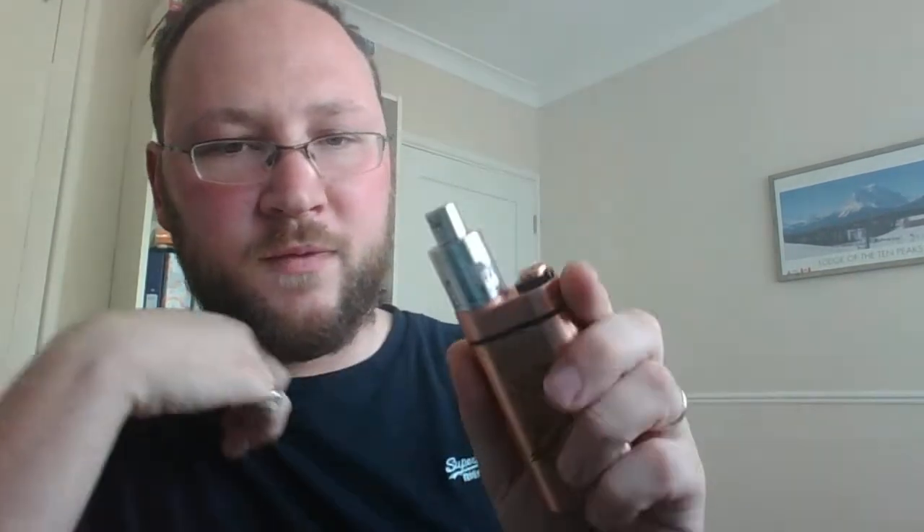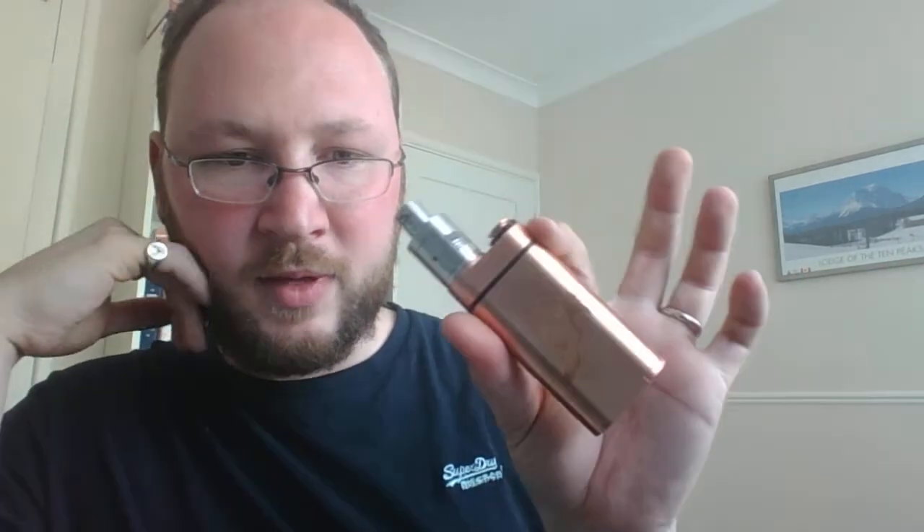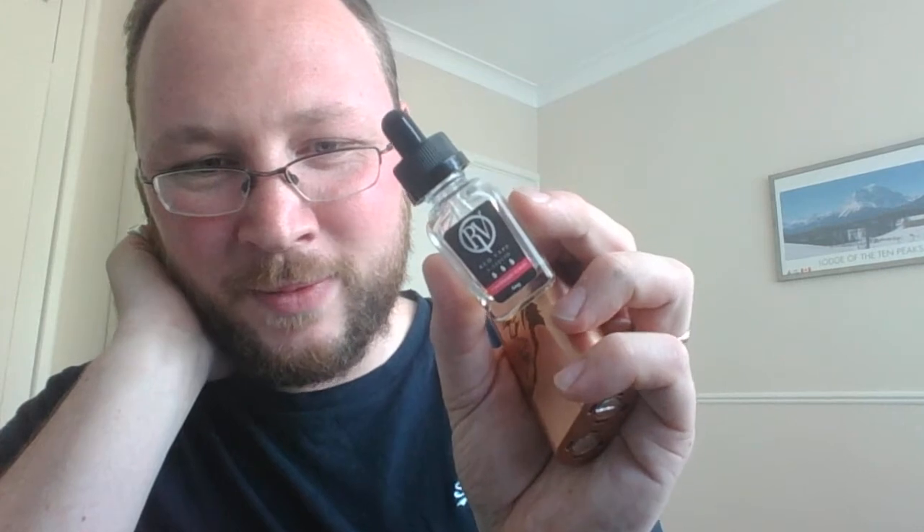Final installment for today, part three. I've gone back to this setup and thought we'd match a clone with a clone. I've got a V2 Tugboat clone RDA on top of the Abaddon, and I'm dripping again — back to Red Vape, don't want you to think I've forgotten about you. This setup is working brilliantly.